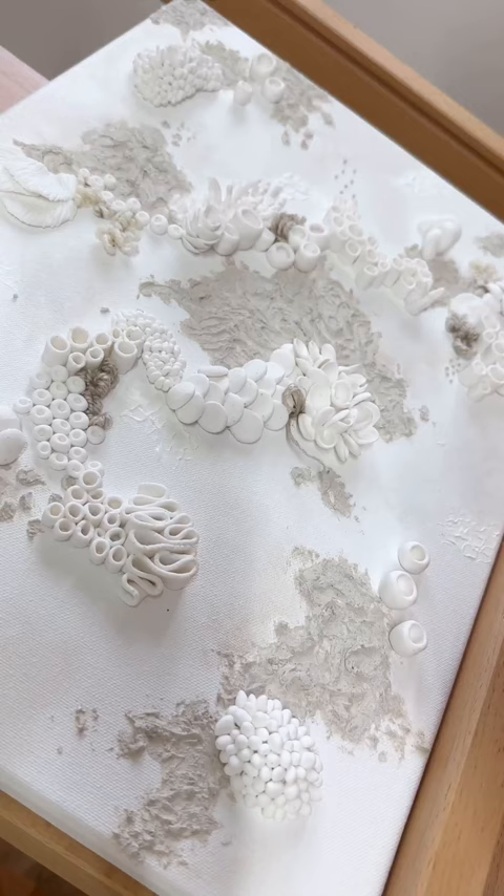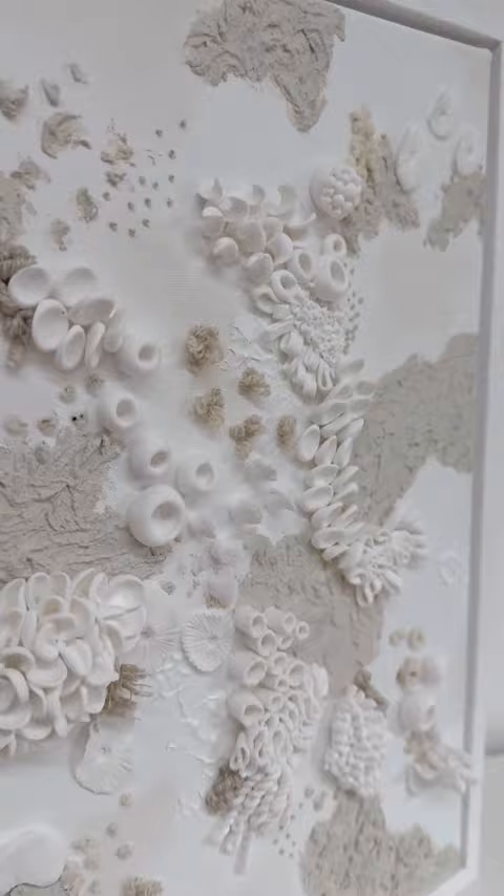Here I'm using a variety of techniques to add different texture and colour to these pieces, and I'm using threads and yarns to do this. I really think it finishes off the artwork, but I'd love to know what you think.